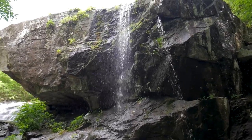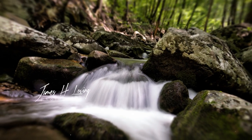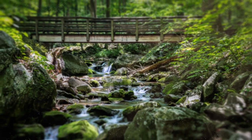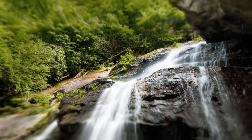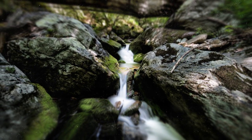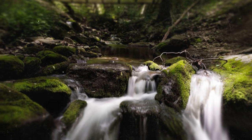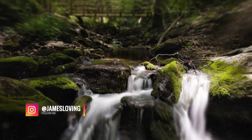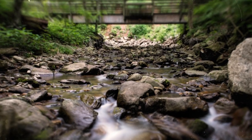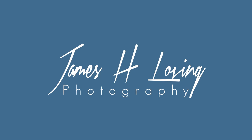Thank you very much for watching the second episode of my photography adventures — that's kind of a wrap for the day. I've got a couple of pictures I'm very, very happy with and I will start displaying those on the screen now. It was a wonderful day today — a little toasty, but I'd rather it be warm and beautiful than cold and miserable. Thank you very much. Don't forget to subscribe. Follow me on Instagram and Twitter at James Loving, and you can also visit jameshloving.com for my photography store. Any questions you have, feel free to leave in the comments. I'd love to hear from you.